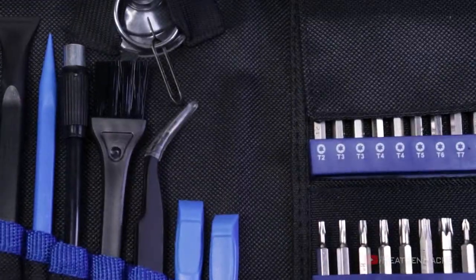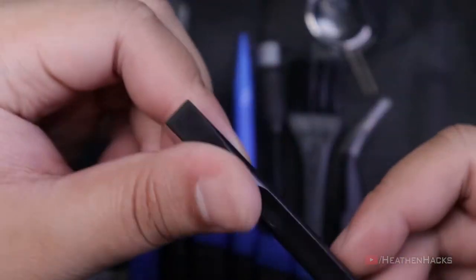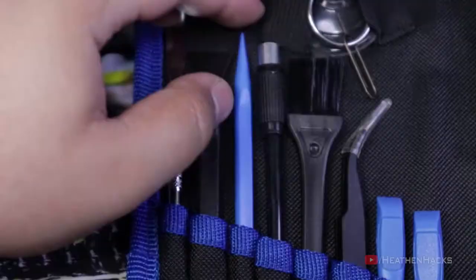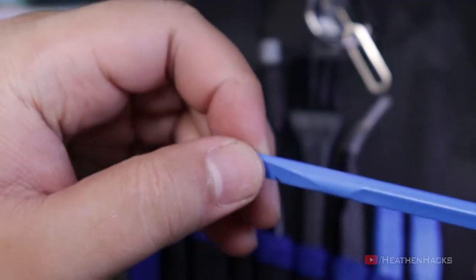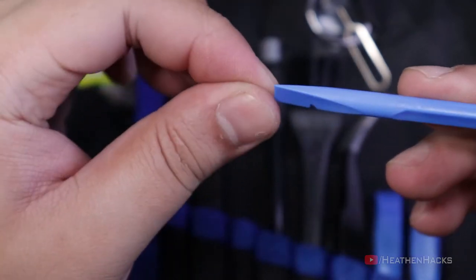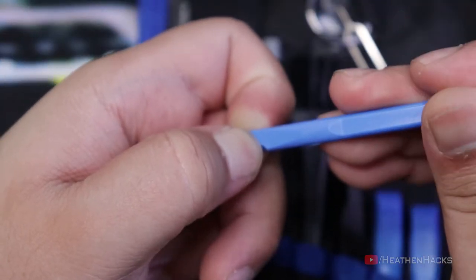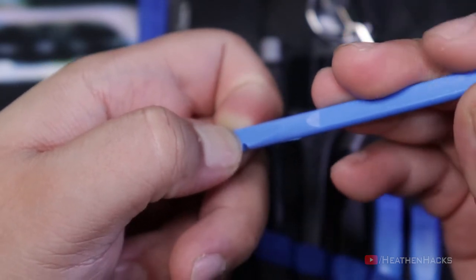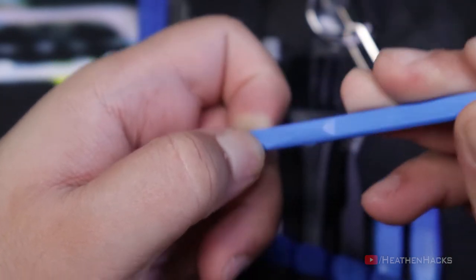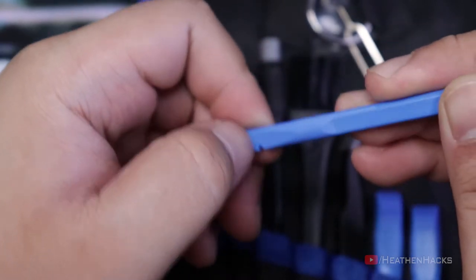These are the stuff included inside. One metal spudger. One nylon spudger or prying tool. One stick pick with spudger and hook. The way you use it is like this — imagine my pointy and thumb fingers are the case. You insert the spudger part into the small opening like this, then turn it. Doing that makes the case be caught by the hook, which makes the prying process a little bit easier.